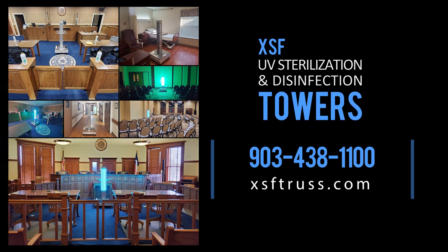We encourage you to visit www.xsftrust.com. Protect your staff, customers, and community.